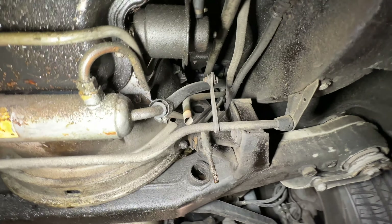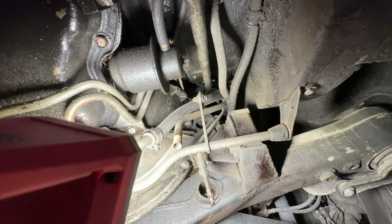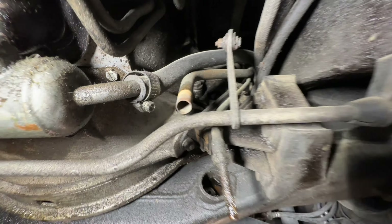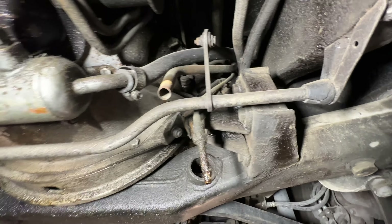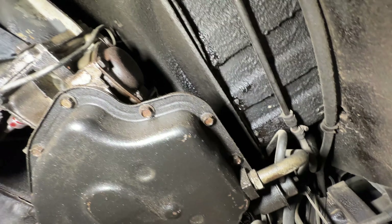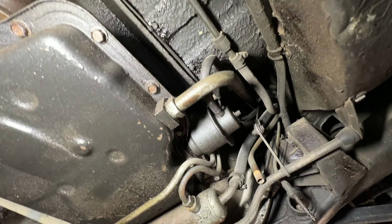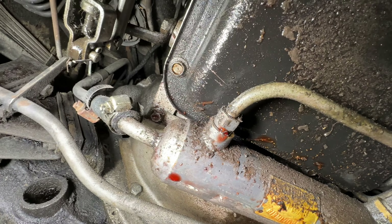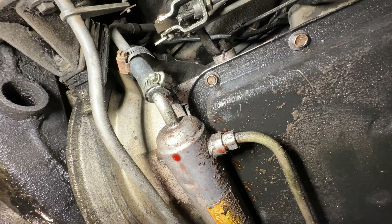I noticed a couple of hoses that look like they went to something and were disconnected. I don't know where those went or if they're meant to just hang there and drain. I'm not seeing a lot of seepage around the seal of the trans pan, but there's clearly fluid potentially leaking out. It could be that the transmission leaks are just loose connections.